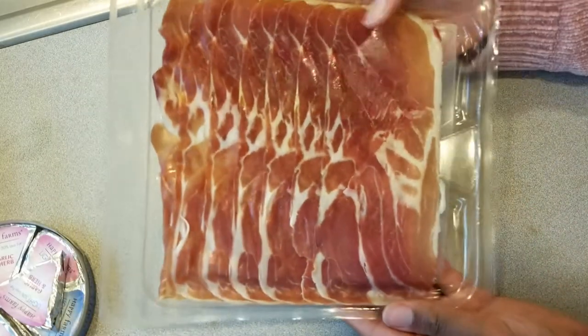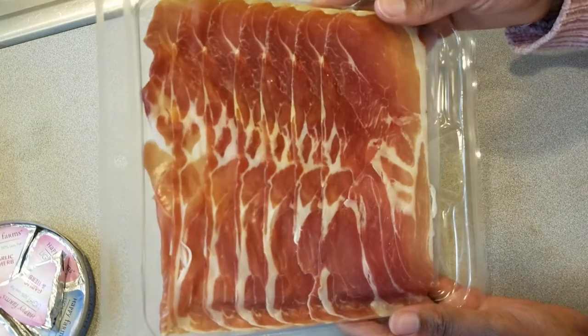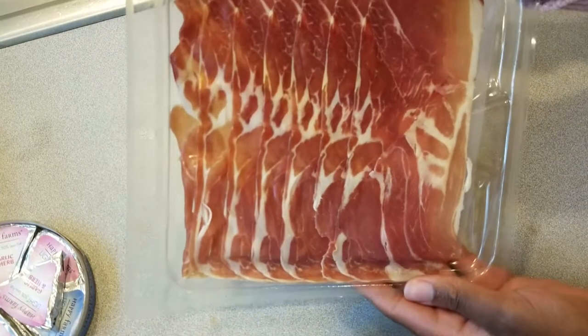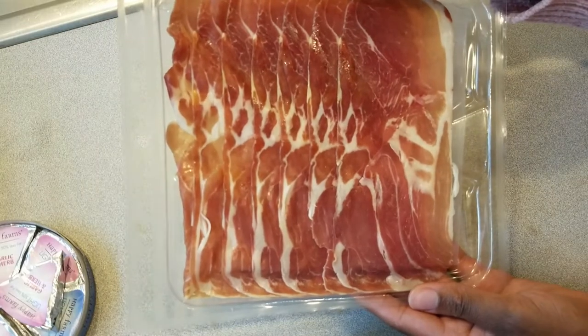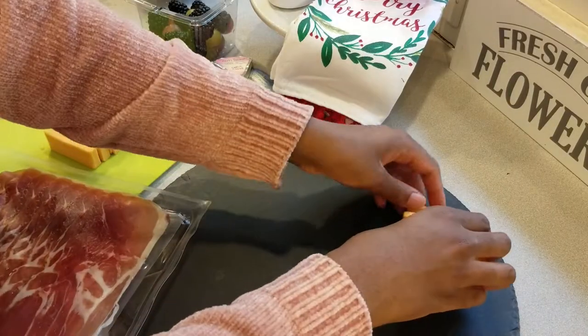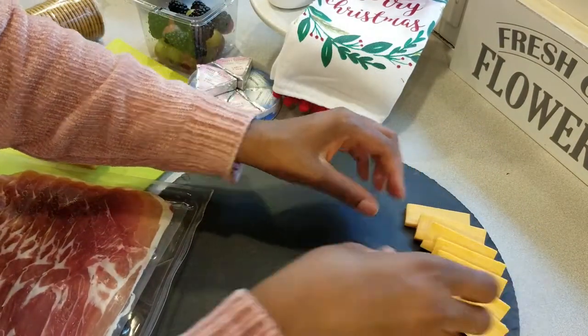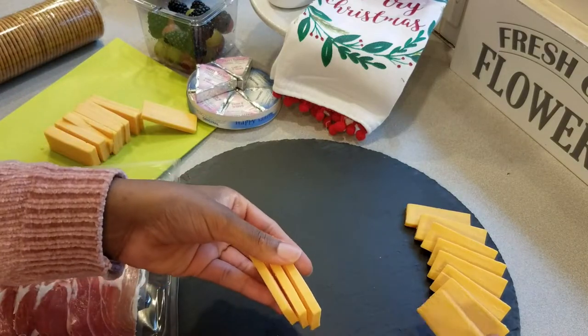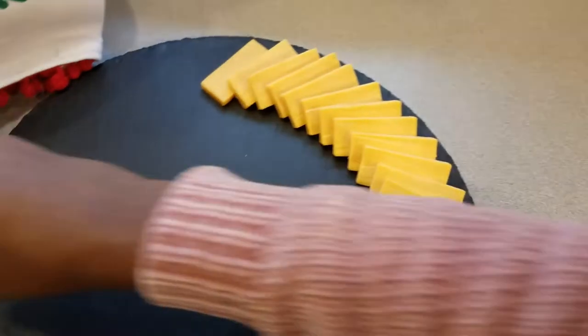Let's talk about prosciutto. This is a salted cured meat eaten widely throughout Italy and France. Since one of my majors is French, when I studied abroad I ate this a lot - like every day - and I love it. I brought it home and I serve it at all my parties. I'm going to show you what to do with it and how to eat it.